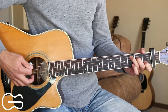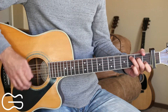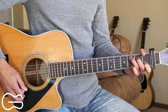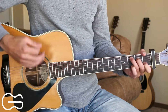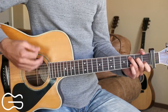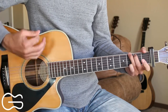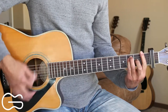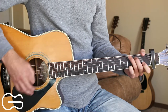No intro for this song — we just start out playing through the chorus with the strumming pattern: down, down, down, up, down, up. We'll be starting on the C chord. Here's how we play the chorus: Brother Jukebox, sister wine, mother freedom, father time — since she left me by myself, you're the only family I've got left.